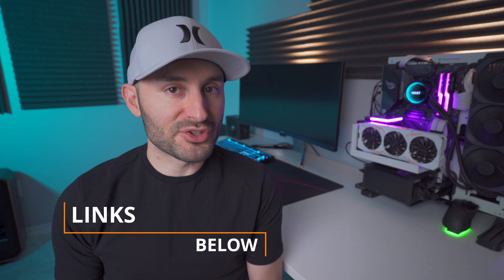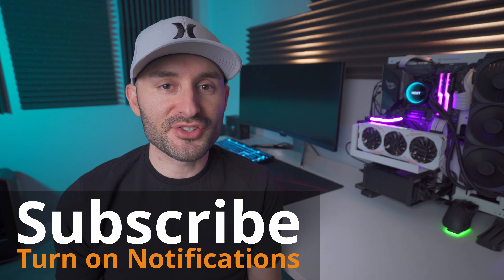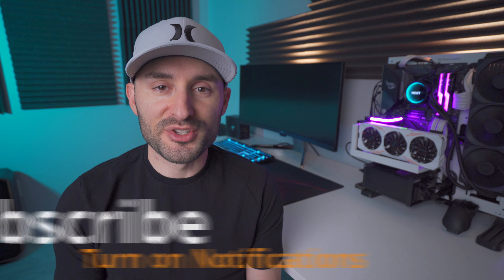So that's it — there's really not a whole lot more to say about this thing. It works, it looks good, it's easy to install, and best of all, it's affordable. I'm going to put the purchasing links down in the description for the adapter and for the drives that I used, so make sure you check those out if you're interested. Hit the subscribe button and turn on notifications so you don't miss any upcoming content.